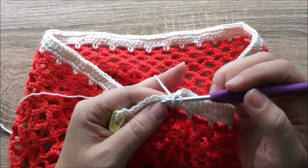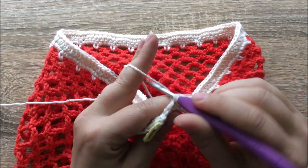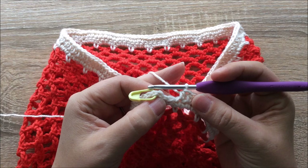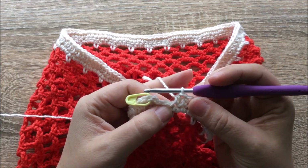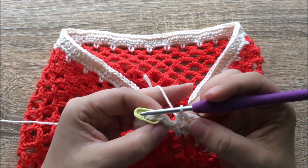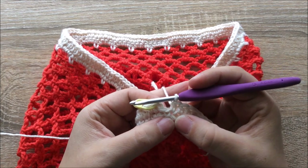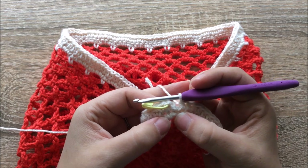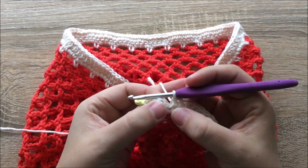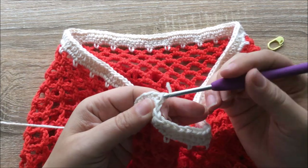Just finishing off round 33 with my half double crochets. One thing to note is where your row ends. This stitch here does not count — this is our slip stitch, so the stitch before it is actually the last stitch of the round. It's always tricky because often our first slip stitch can look like an actual stitch, but it is not. If you need to see that clearer, look at the round below. Slip stitch into the first stitch of the round to finish round 33.